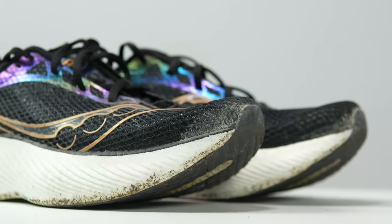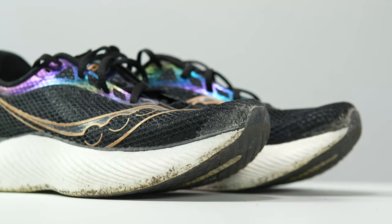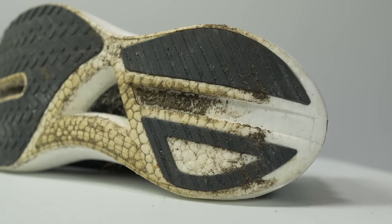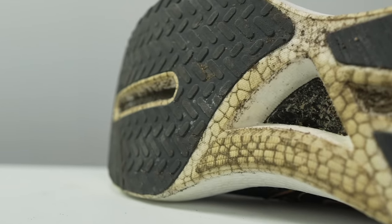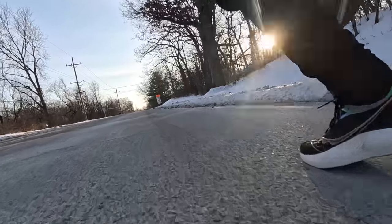You're actually going to get a lot of mileage out of this shoe in terms of its overall long-term durability. Aside from some discoloration of the foam and a little bit of dirt on it, the shoe really looks and feels to me like a brand new shoe. The shoe is holding up remarkably well.